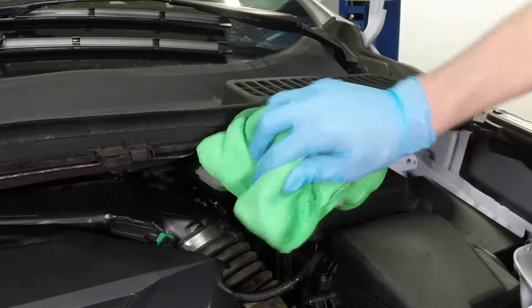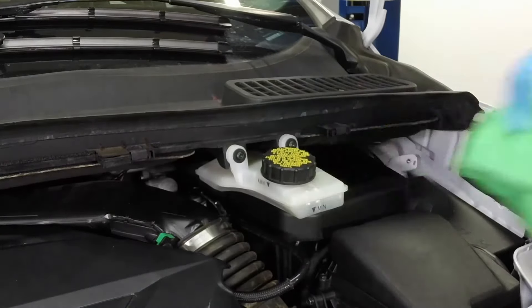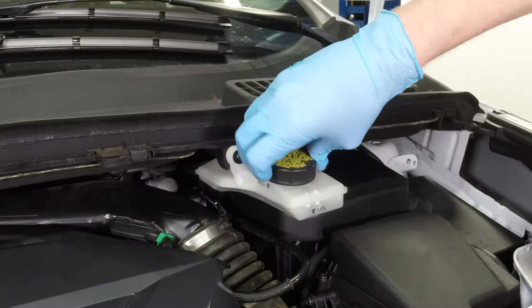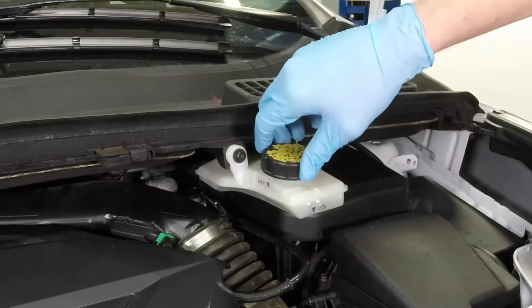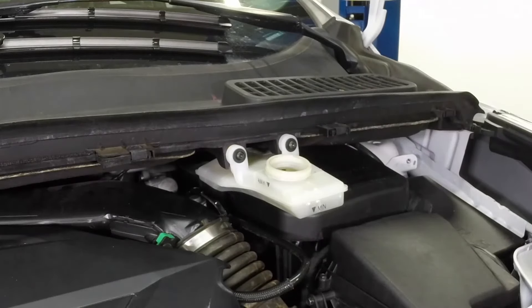If the fluid level is low, wipe the top of the reservoir and cap with a clean rag to prevent contamination of the system when the cap is unscrewed. Then unscrew the cap from the brake fluid reservoir. While the reservoir cap is off, check the fluid in the reservoir for contamination. If rust deposits, dirt particles, or water droplets are present, the system should be properly drained, refilled, and bled.